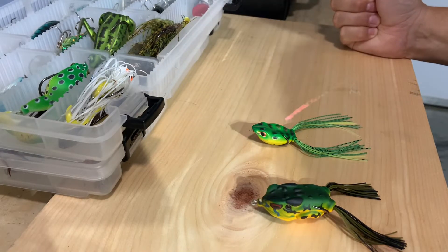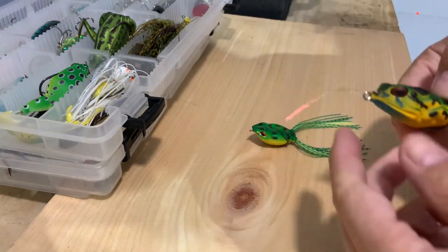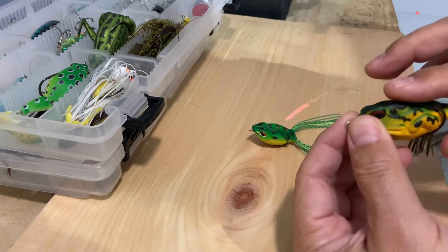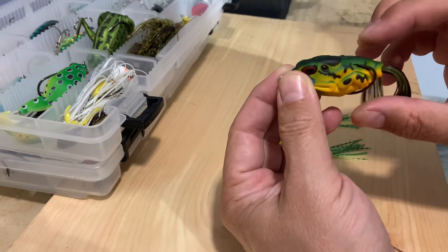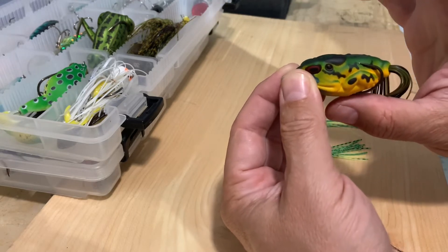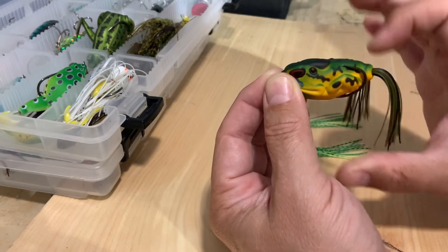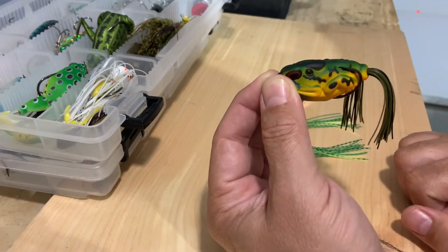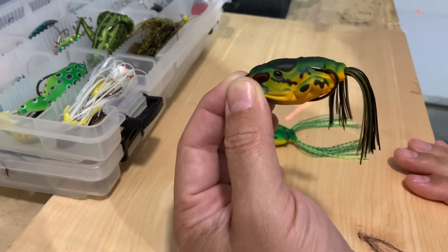Hey guys, welcome back to my channel. Today I'm gonna give you a couple of tips when you want to fish with a top frog. So these frogs when they come out of the box, usually the hook is set here. If you're not getting an aggressive fish that bites hard, your hook is not really exposed, so it could happen that the fish just bites and slides off.